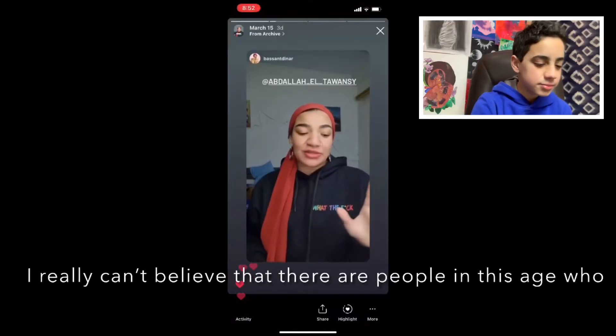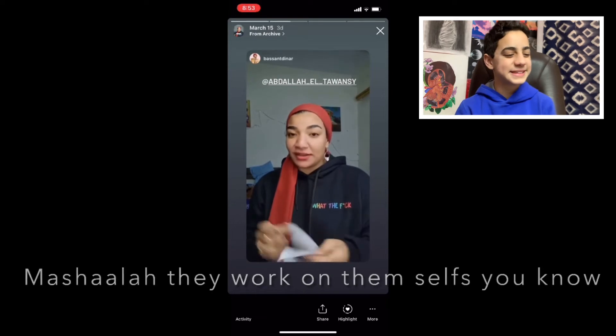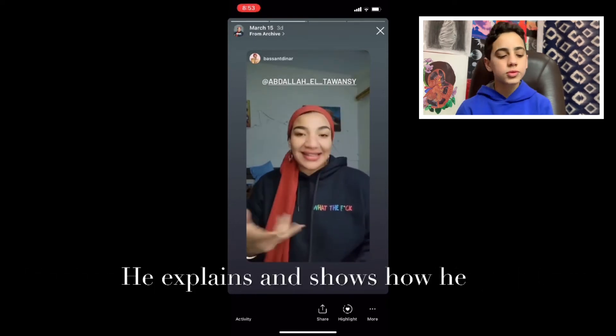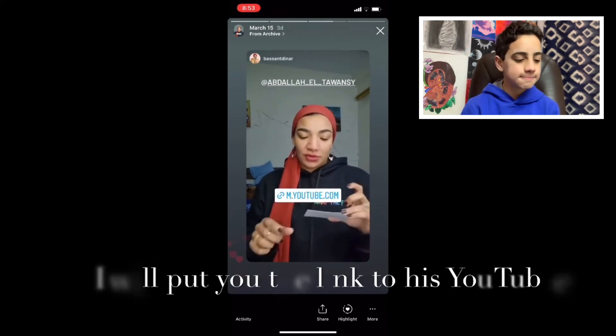Let me pause for a second — I am 13, not 16. I'm going to turn 13, but it's okay, no problem. They also have a YouTube channel where they show how they paint, so I'll put a link to the YouTube channel. That is it for today — thank you guys so much for watching. Make sure to subscribe and give this video a like, and hopefully I will see you guys in a future video. Bye-bye!